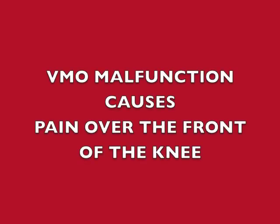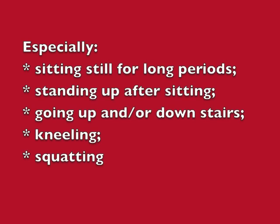The VMO can stop working properly for a lot of different reasons. In any knee injury, it's inhibited straight away and it loses both strength and size, while the rest of the quadriceps group takes about 12 to 24 hours to waste away to a similar degree. It can also be undermined by activities which hold the knee bent for too long, such as sitting still for long periods, or through sports which involve the bent knee like squash, field hockey, and marathon running.